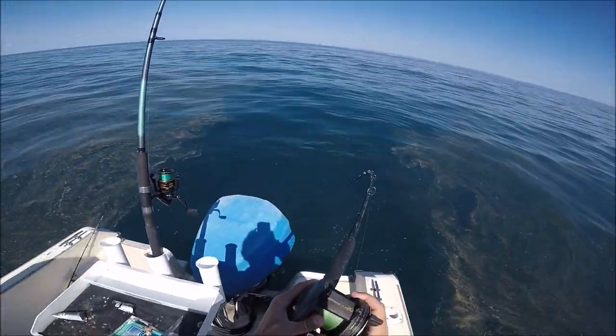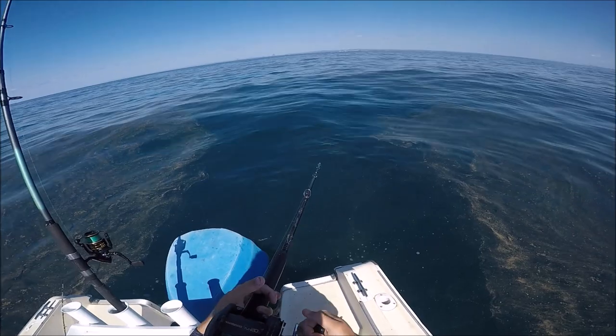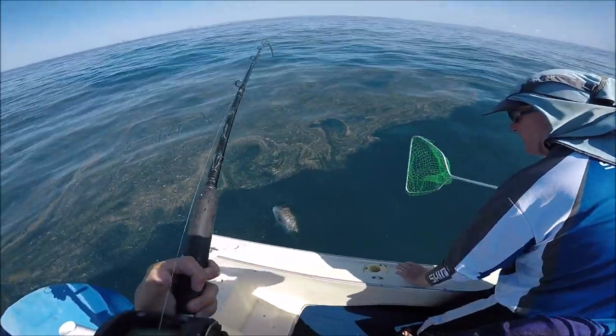A snapper picks it up, all we're doing is clicking that up and striking. Whereas with a spin reel it can be a lot harder — you can miss fish or not even feel the bite at all.